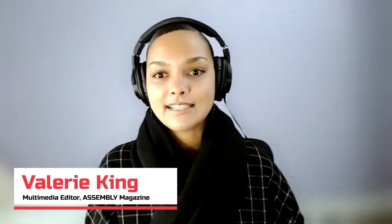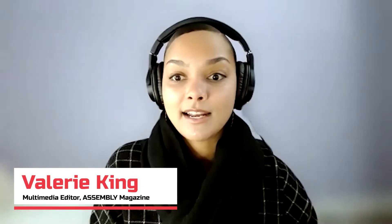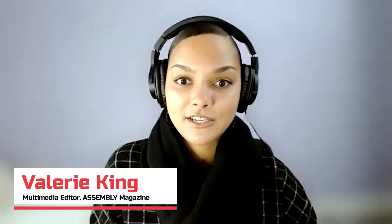I am joined today by Jeff Johnson, U.S. Mechatronics Product Manager with Beckhoff Automation. Can you give us a brief background, a 101 if you will, on maglev conveyors to set the stage?